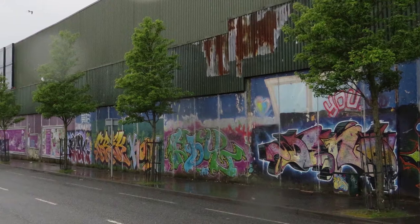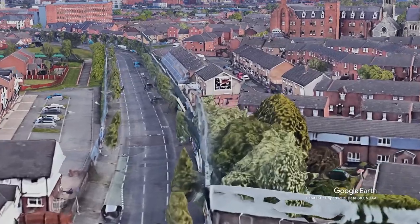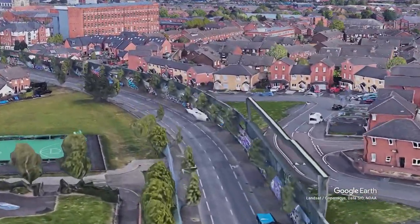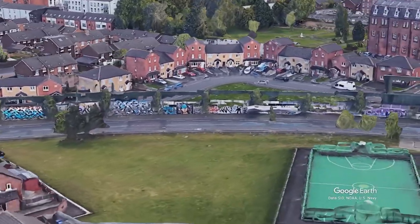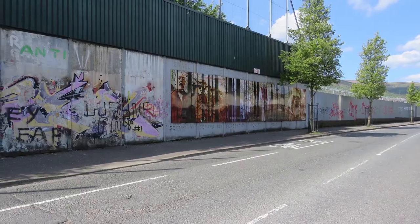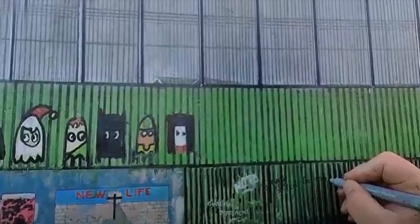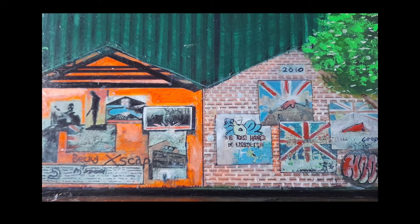What would a miniaturised Peace Wall look like? This thought inspired me to paint a depiction of the whole wall as accurately as possible, placing every piece of graffiti and mural in the correct order, from the top of Cupar Way to the security gate at the bottom. I started the painting in March 2017 and completed the work in November 2021, four years of artistic work and effort.